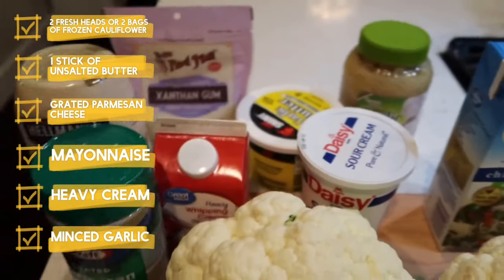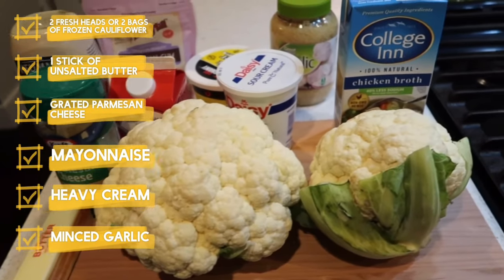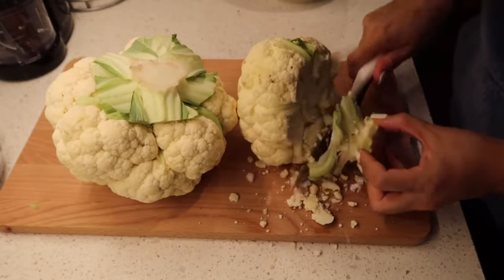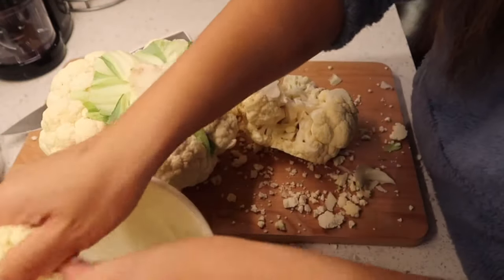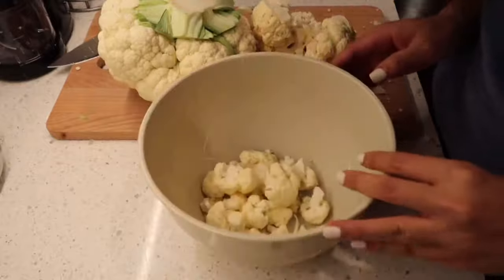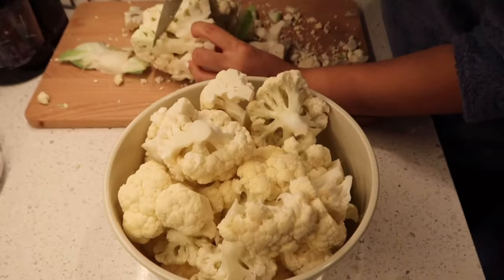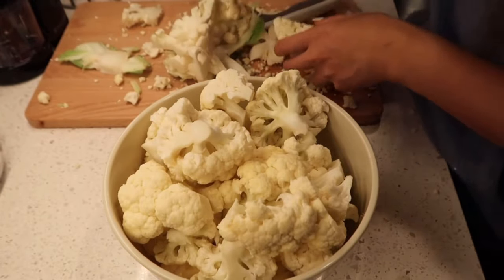This is literally all I need for my mashed cauliflower and gravy. I'm gonna go ahead and just chop up my cauliflower. You guys can use frozen cauliflower if you want — I think that's much easier and not as messy — but I went ahead and used fresh cauliflower.